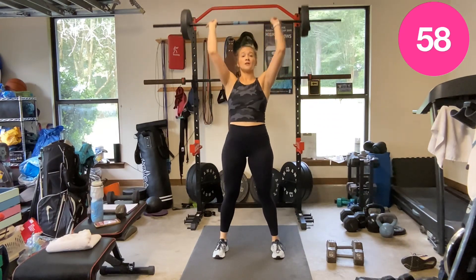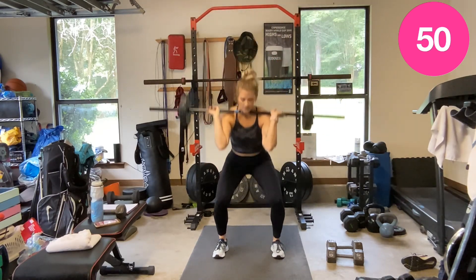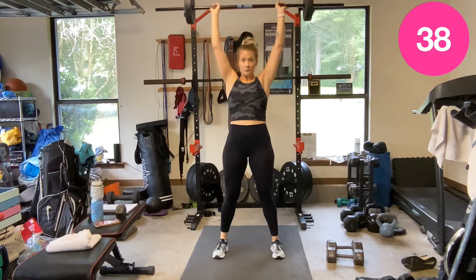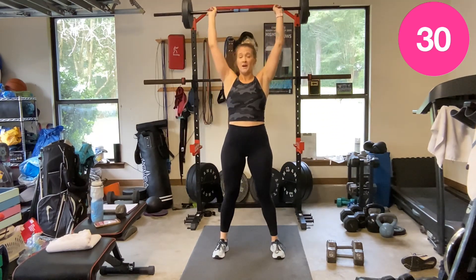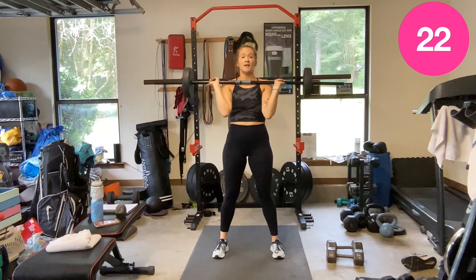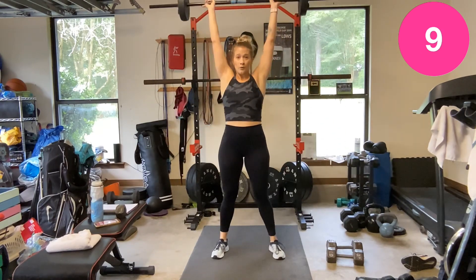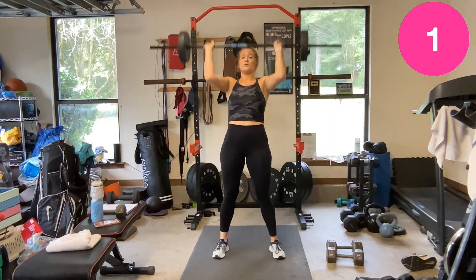Squat — pace yourself, it's a minute. You don't have to go super fast. Full foot to the floor. Keep those knees from caving in — straight out at the bottom of the squat. You don't want your knees to cave in there; keep them tracking straight out. Over my shoulders. Rest.